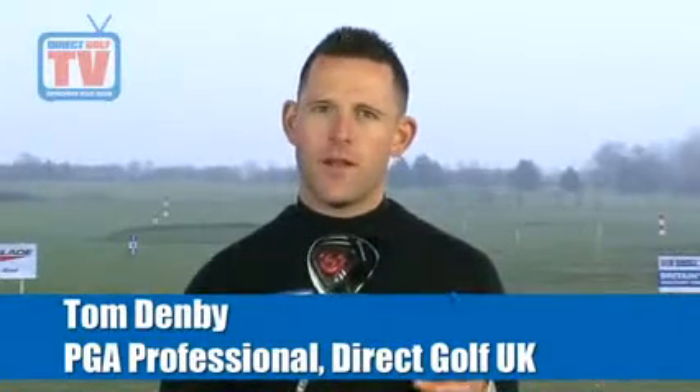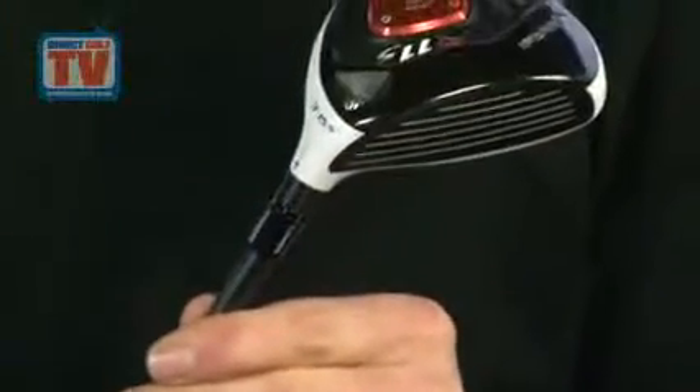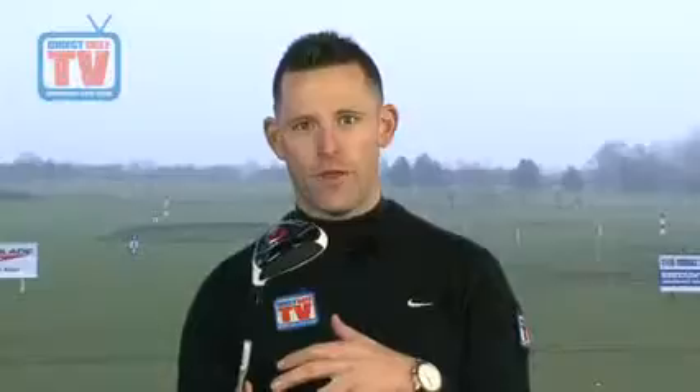The TaylorMade R11S Fairywood incorporates all of TaylorMade's latest technology. We've got the adjustable sole plate to change the angle of the club face, i.e. opening it, closing it, or keeping it in neutral. We've also got the face technology in the hosel which allows you to add loft or take it off.